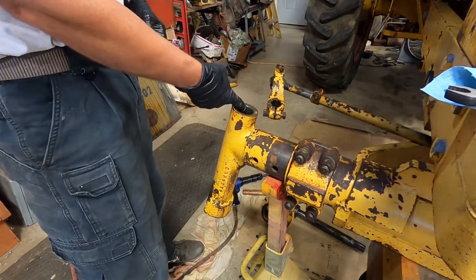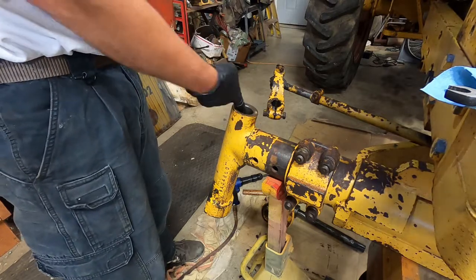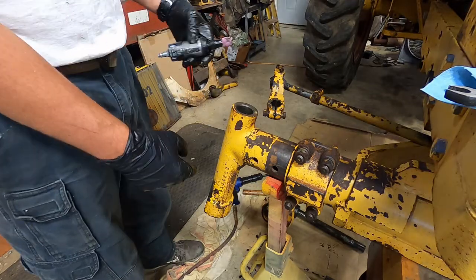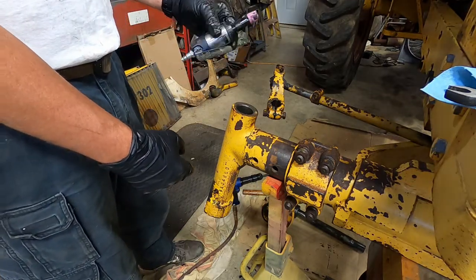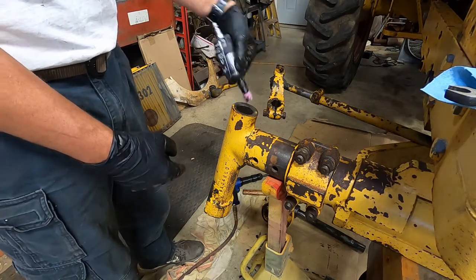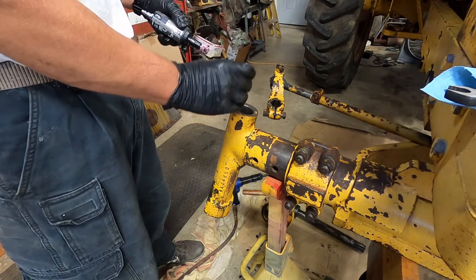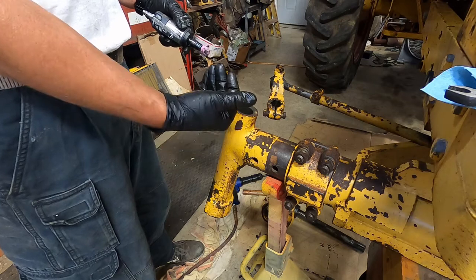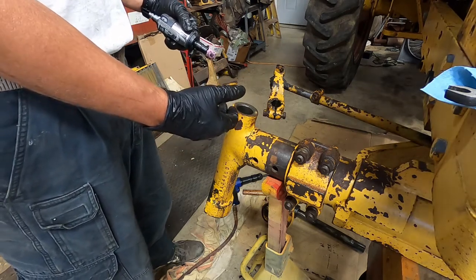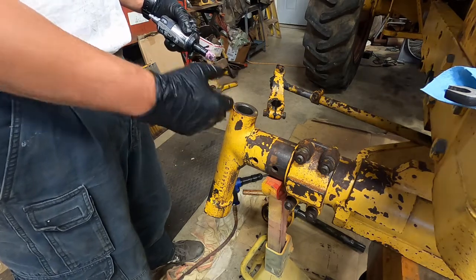Next thing I did was just go around to check if I burred any of the inside of the cast tube when I did that. And there is a little bit here at the top and a little bit at the bottom. So I'll use my little straight grinder here, get in there and just smooth it out. I want everything smooth so when that new bushing goes in, I can drive it right down in place. I have screwed up these bushings before putting them in so I'm trying to do a better job.